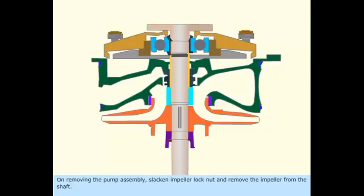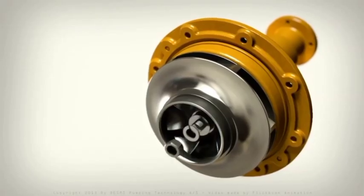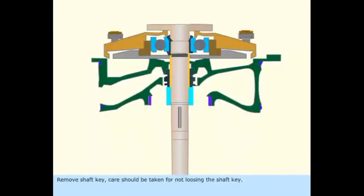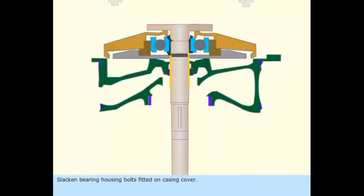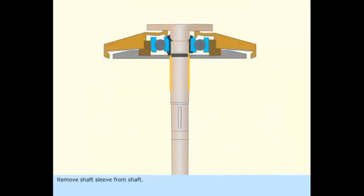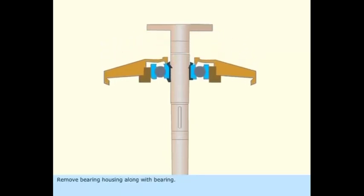On removing the pump assembly, slacken the impeller lock nut and remove the impeller. Remove the shaft key — care should be taken not to lose it. Remove the distance ring. Slacken the holding screw and remove the mechanical seal's rotating part. Slacken the bearing housing bolts fitted on the casing cover. Remove the casing cover from the shaft, then remove the shaft sleeve. Remove the bearing housing cover, remove the bearing retaining circlip, and remove the bearing housing along with the bearing.